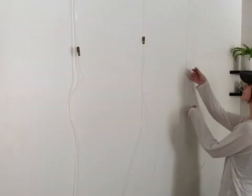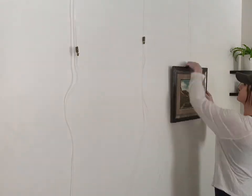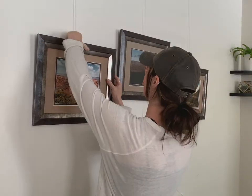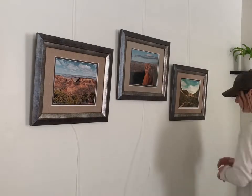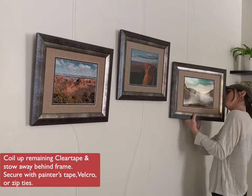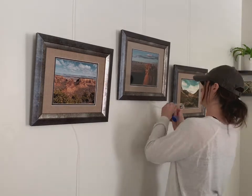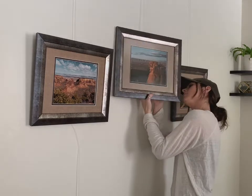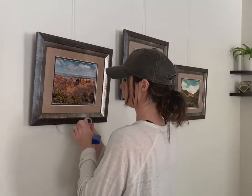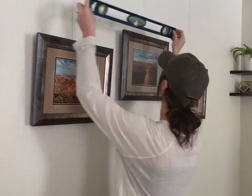Now the fun part — you're ready to hang! Once you're happy with the final location of your artwork, you can coil up the remaining clear tape and stow it away behind the frame. Secure with painters tape, velcro, or zip ties. For this demonstration, I used painters tape. Use a level for accurate adjustments if needed.